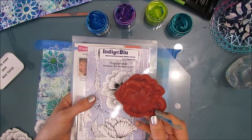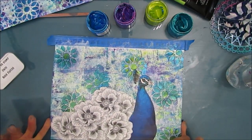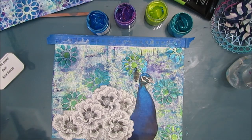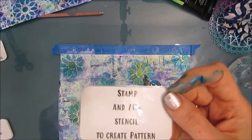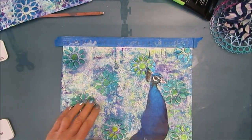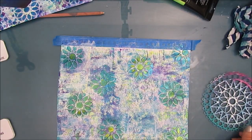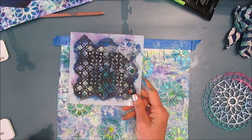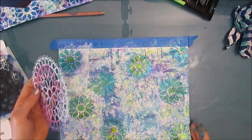Now I'm adding contrast with black and white — that was my card. I grabbed this indigo blue poppycock stamp and stamped it out multiple times. I'm using this to make the tail of the peacock.